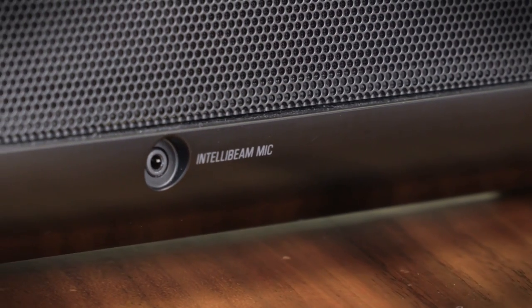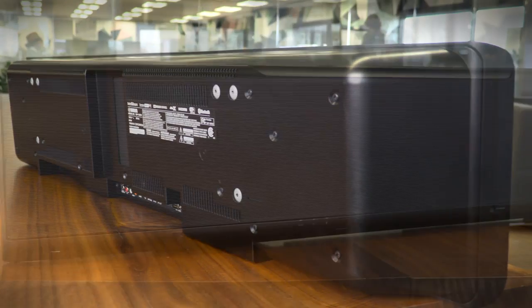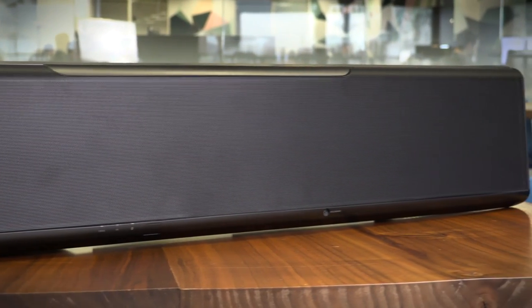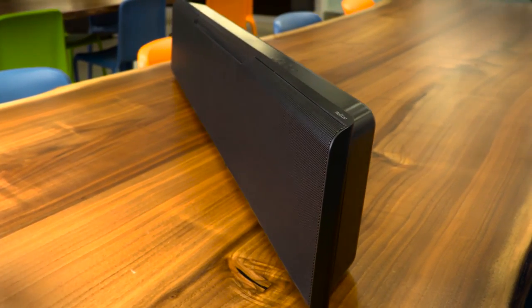It's important to note that what you'll pay for the YSP5600 plus the subwoofer and the mounting kit — which doesn't come standard — starts right in line with what you'll pay for a full Dolby Atmos DTSX component system. Still, if you're looking for the full package in one succinct unit, this is the way to go, and it does offer some really impressive cinematic sound for the money.